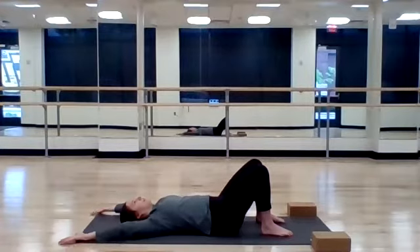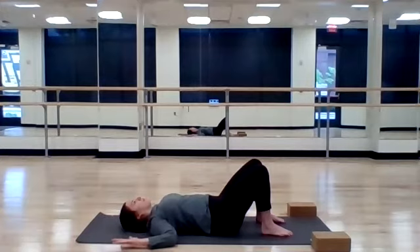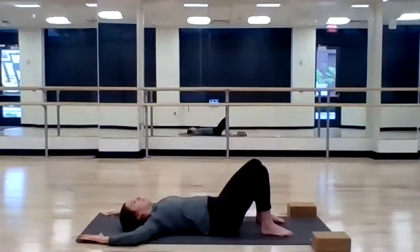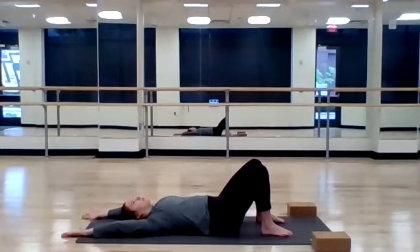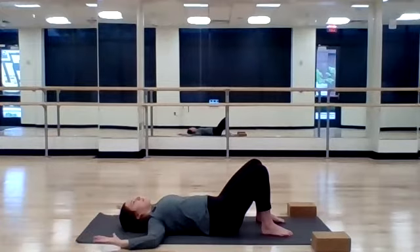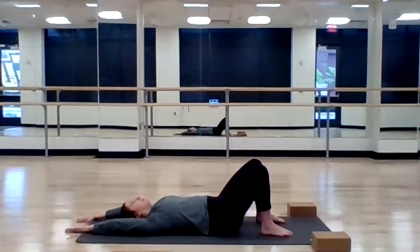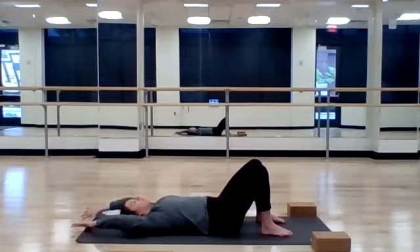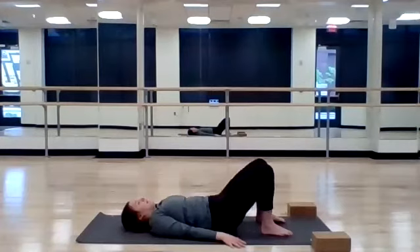Inhale, return. Exhale, press overhead. Inhale, return. Exhale, press. Two more times here. Inhale. Exhale. Inhale. And exhale. Great job. Let's bring your hands down by your side. That just woke up our shoulders and spine a little bit.